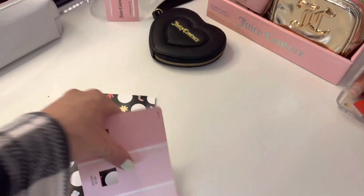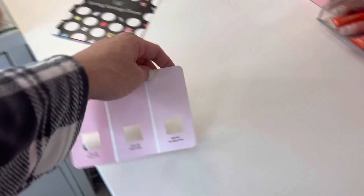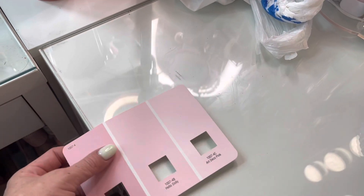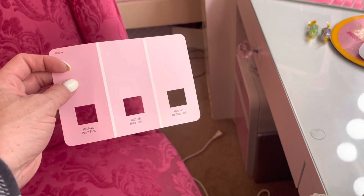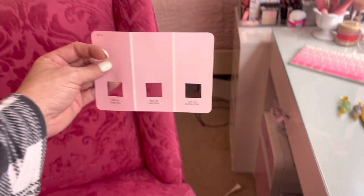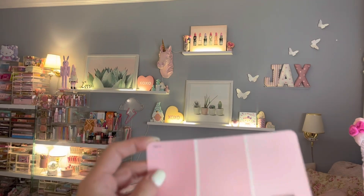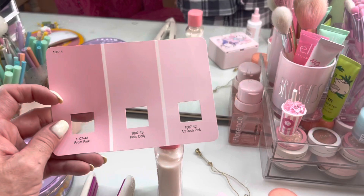I also wanted to show you — I'm going to be painting my walls! My birthday is this month and I was going to take time off my full-time job to do it. I love crafty stuff like that. Which color do you like? Do y'all like the lightest, the middle, or the darkest shade of pink? I'm probably not going with the darkest. It's going to be between Hello Dolly and Art Deco Pink. The first wall I'm going to target is that wall over there — I think it's going to look beautiful. I'm probably going to film the process for a before-and-after YouTube video.